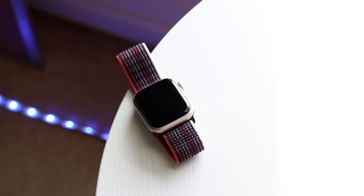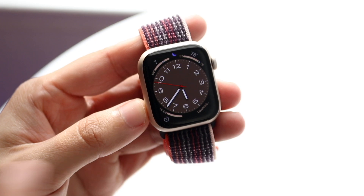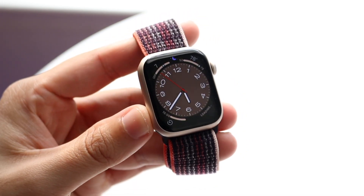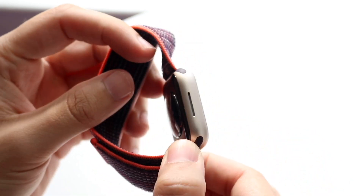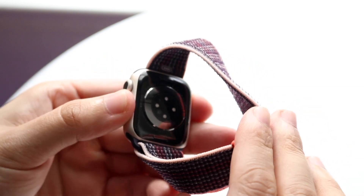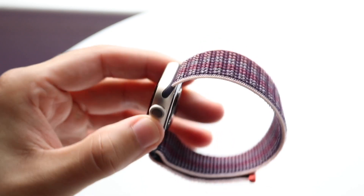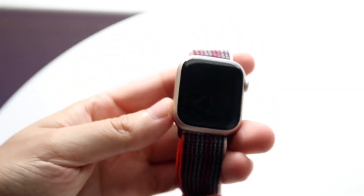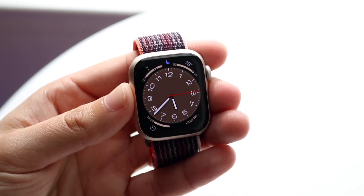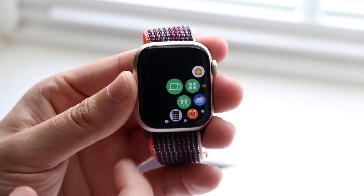As for performance, this is something I actually do like a lot about this watch. It's still going to be a very performance-heavy watch for the most part. It has that S8 chip inside of it — we don't really know how much RAM is in this thing, probably at least a gigabyte. But these watches feel so smooth and perform so well. Even my Apple Watch Series 4 on an everyday basis feels and performs so good, and that watch is like five years old now. The Series 8 is much faster.